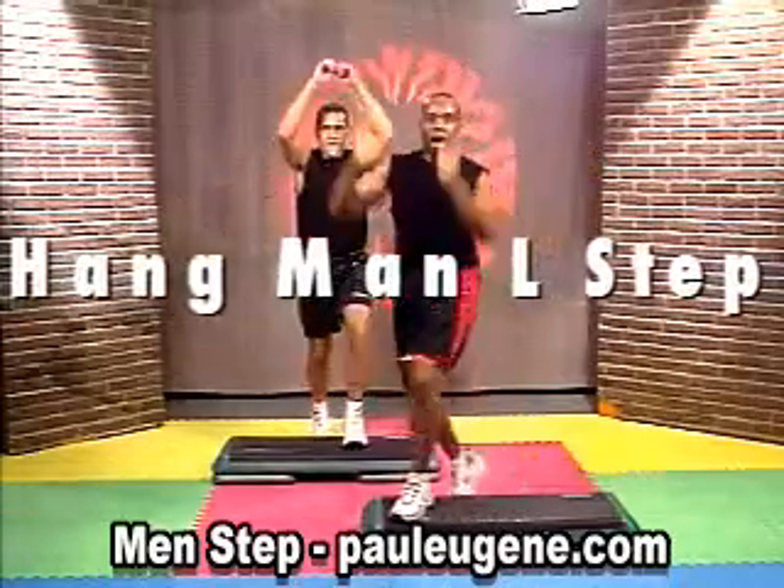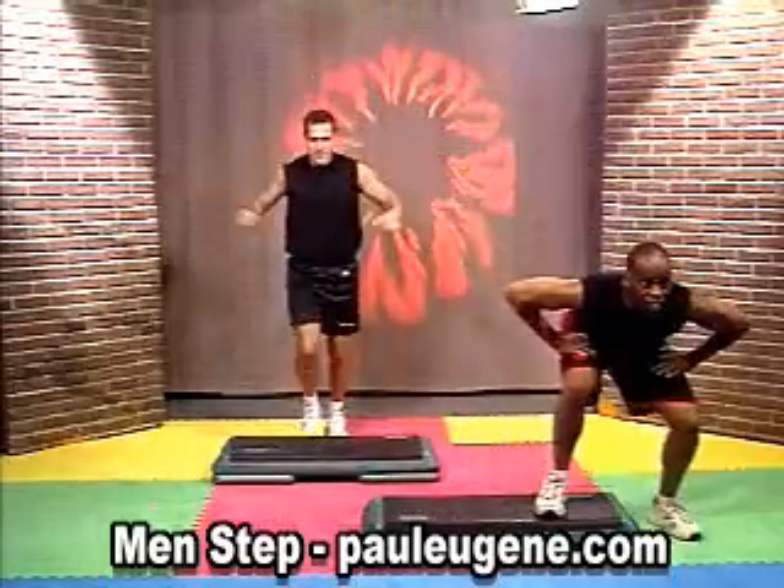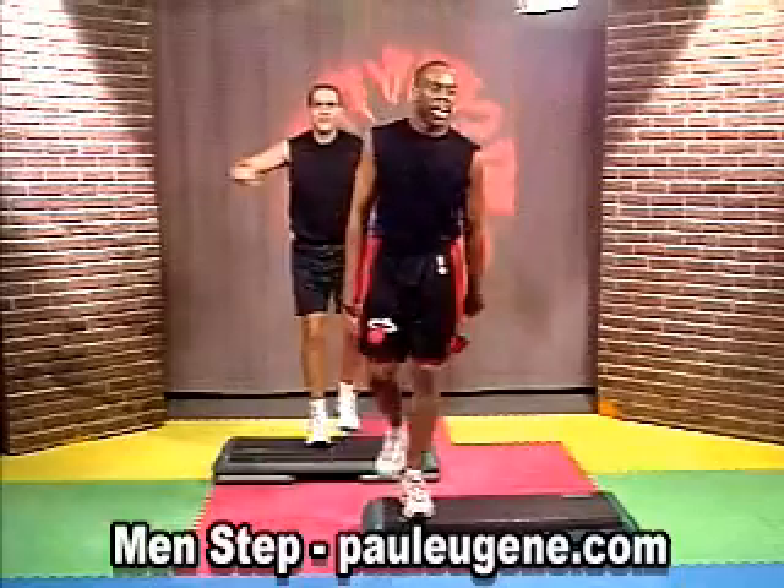Here's the move: hop, down, hop, and back. Hop, down, hop, and back. Hop, down, hop, and back.